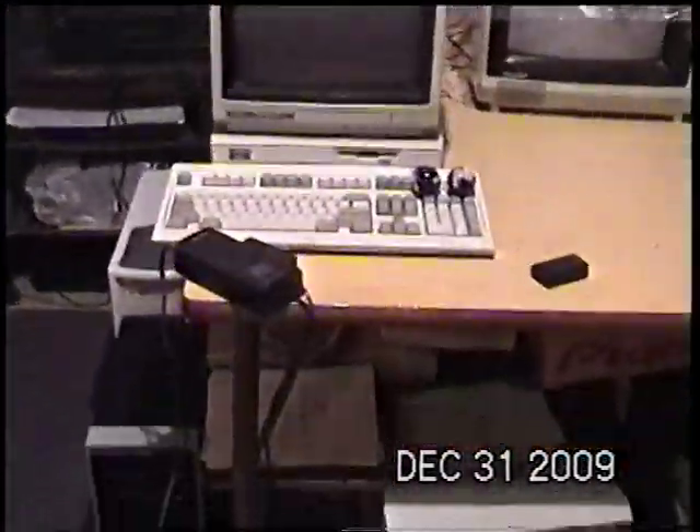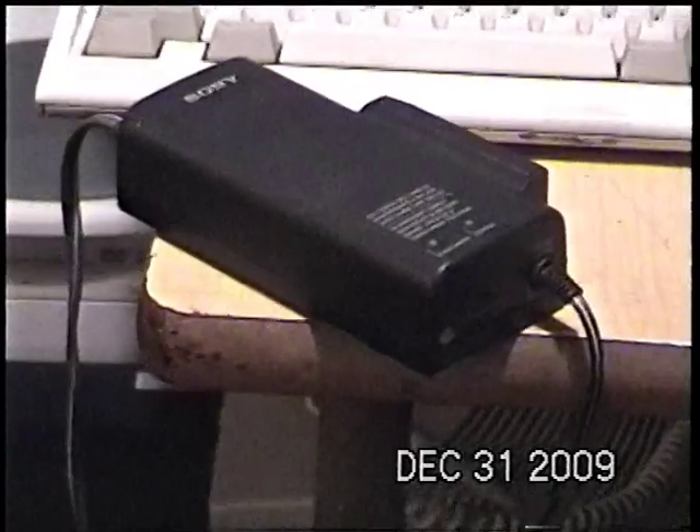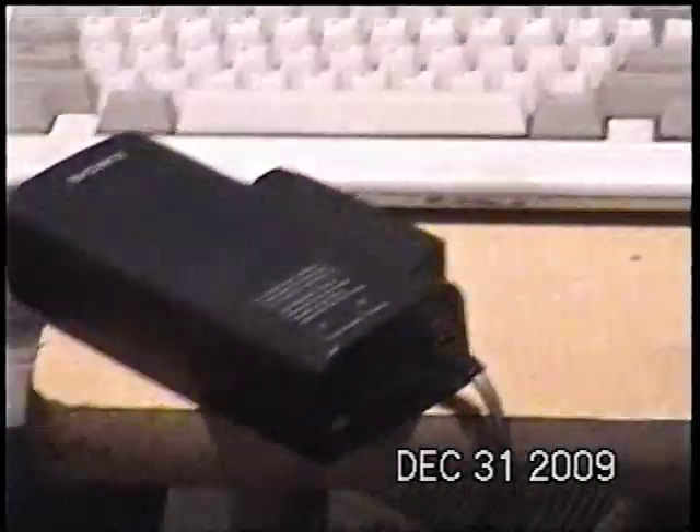Manual focus, all the good stuff. It came with this strange battery charger — it's like the old, really old analog camcorders where you put this in place of the battery to power the camera. But it has the same connection on the back as this one, so I can just use this AC adapter as well.